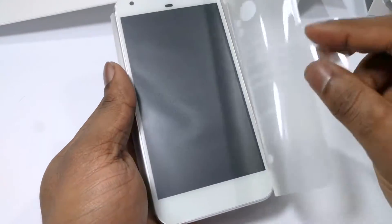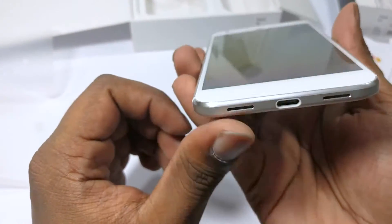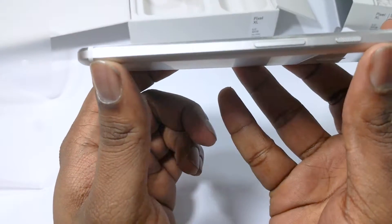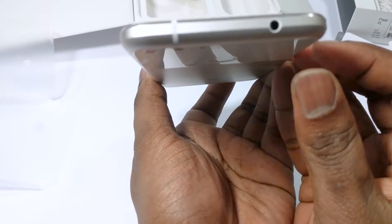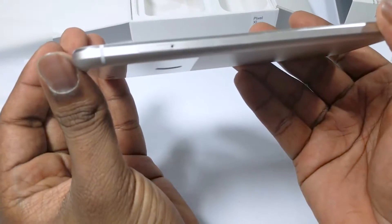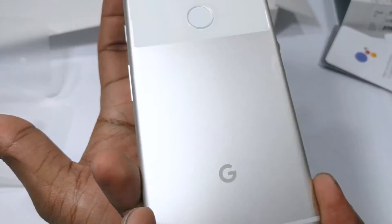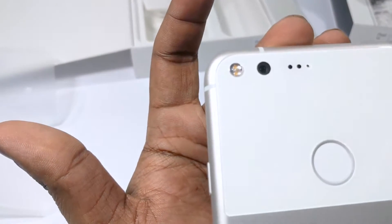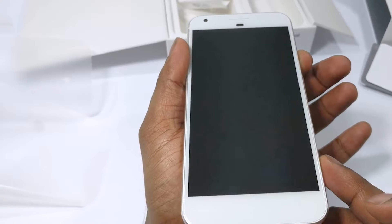After unwrapping the device you can finally see the device in its entirety. At the bottom, the USB-C charging port as well as two speakers. On the left-hand side, the power button and the volume rocker. On the top, the headphone jack, and on the right side, the SIM card slot. On the back, the fingerprint scanner, the Google logo, a 12.3-megapixel camera, and the two-tone flash. The front has a 5.5-inch AMOLED screen and an 8-megapixel front camera.